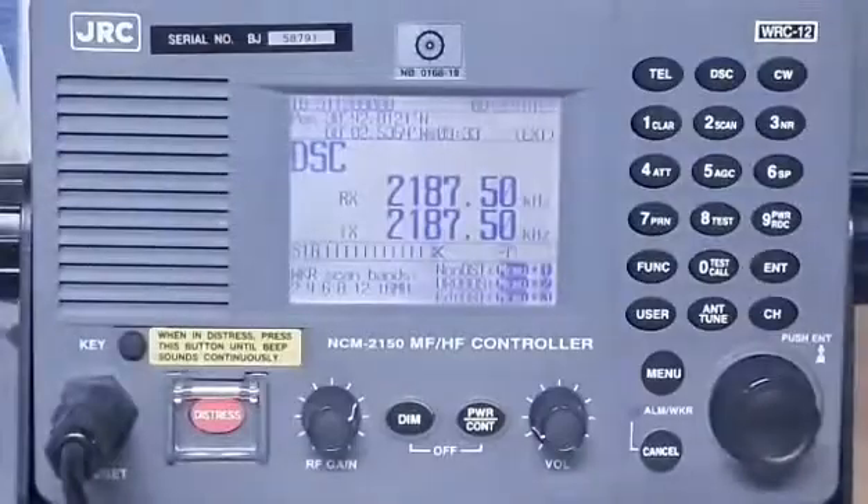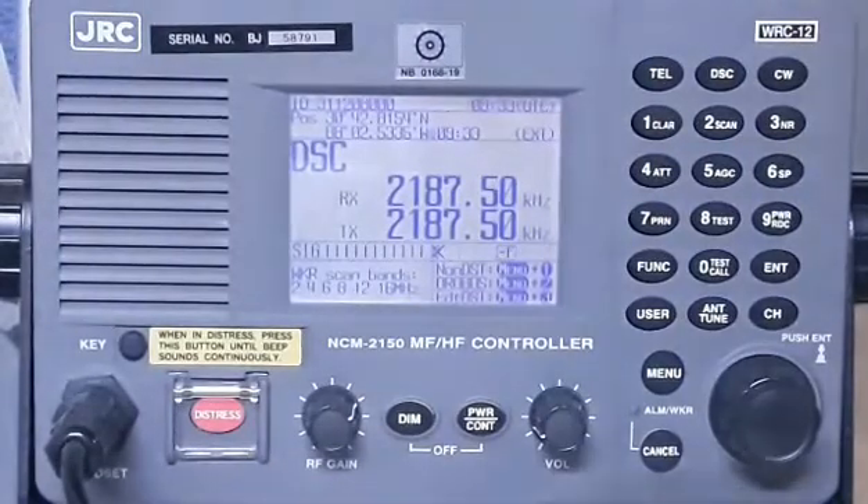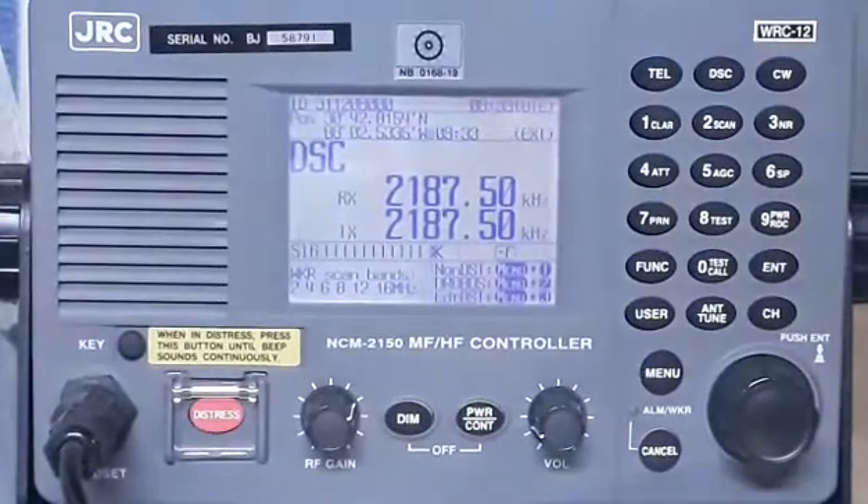Hello guys, it's TJ Moreno and welcome back to my channel. Today I'm going to demonstrate and share with you how to carry out a weekly MFHF external test to a coast station. This tutorial is one of the most frequent questions during visa port state control inspections, so this is really for you. This is our GMDSS equipment on board — MFHF, it's a JRC model.